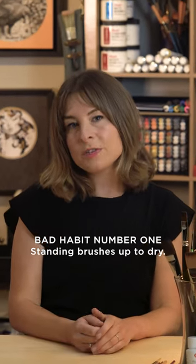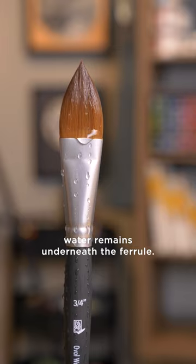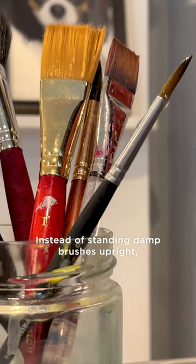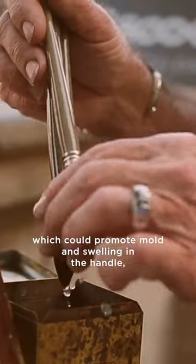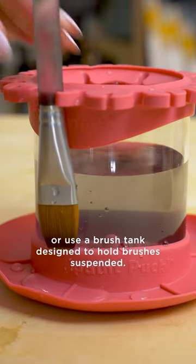Bad habit number one: standing brushes up to dry. After washing your brush, water remains underneath the ferrule. Instead of standing damp brushes upright, which could promote mold and swelling in the handle, lay them flat on their sides or use a brush tank designed to hold brushes suspended.